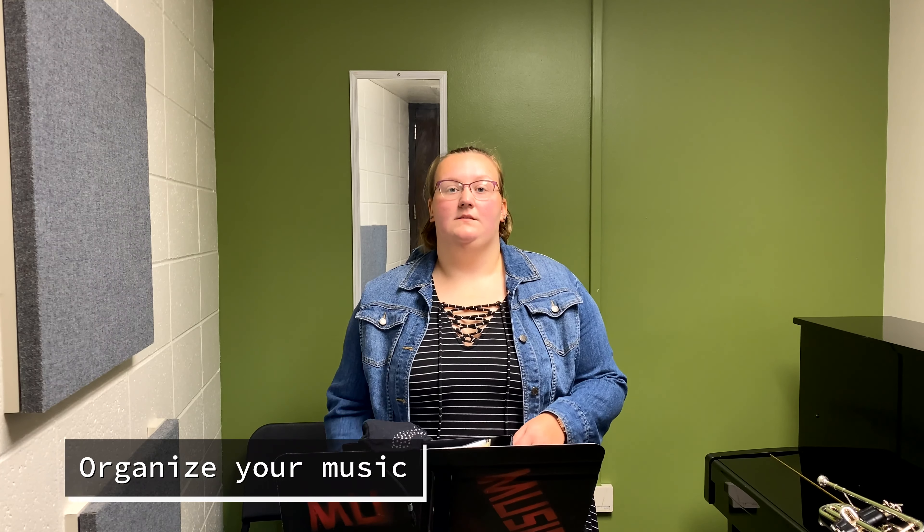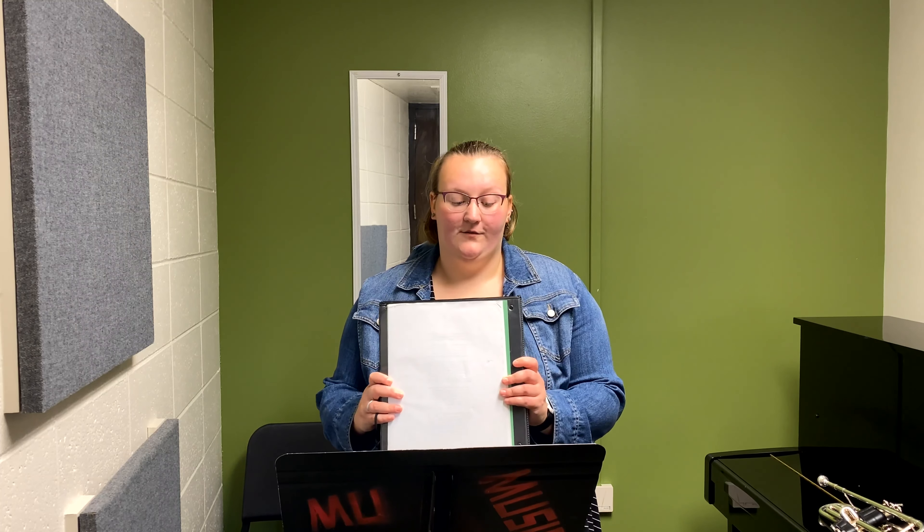I also like to keep my music very organized. I have a giant binder here full of sheet protectors with all of my music from past years and past solos, and I think it's really good to have that on hand.